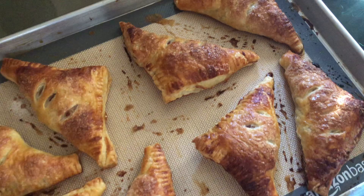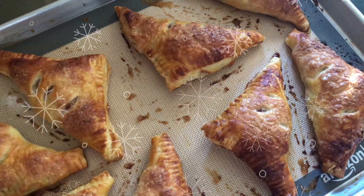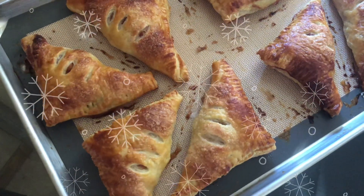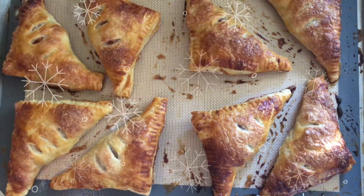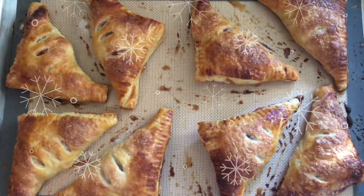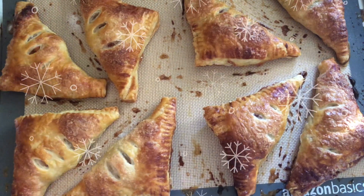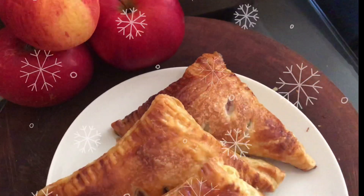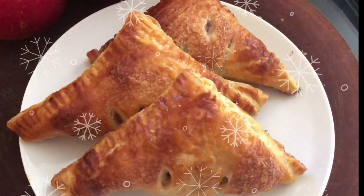Start checking at the 20-minute mark and you're going to have some delicious apple turnovers for Christmas Day, New Year's Eve, or any time of the year. You can also prepare them the day before Christmas and have them on Christmas morning with your family. I really hope you're enjoying my 12 Days of Christmas series — come back tomorrow for day three. Bye guys!